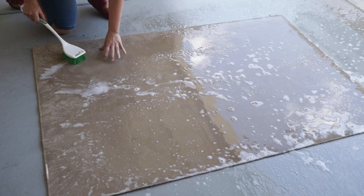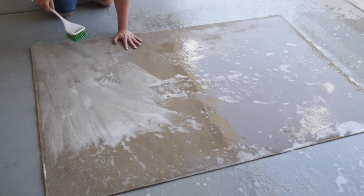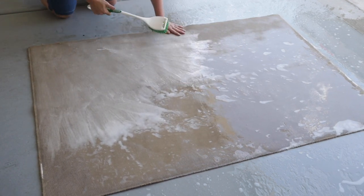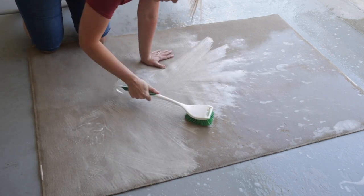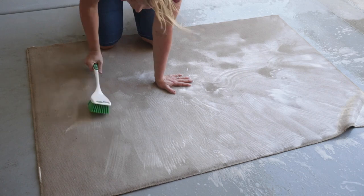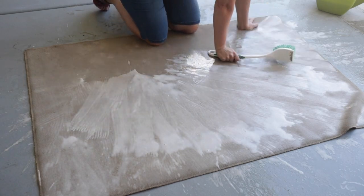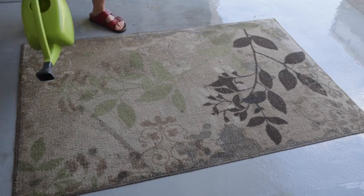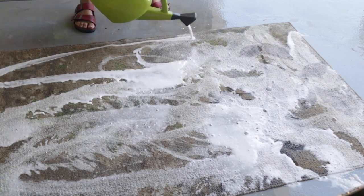Step three, we're going to scrub it. And step four, we're going to rinse it.